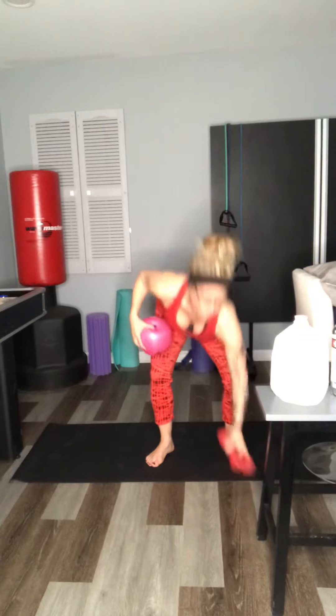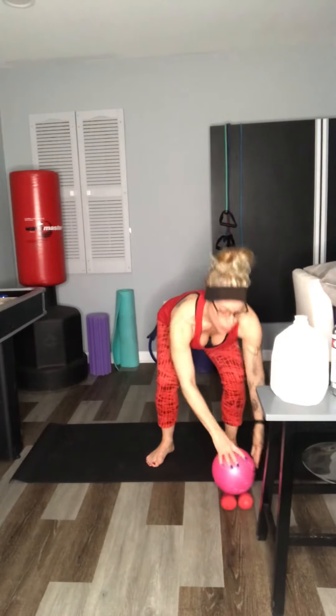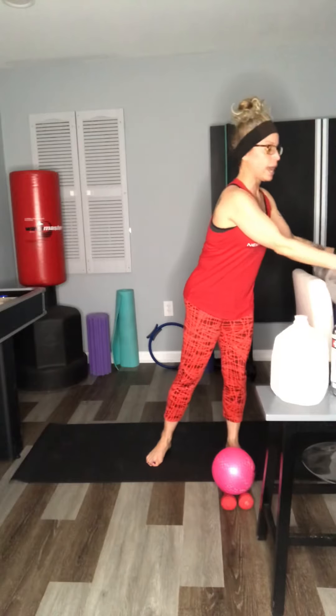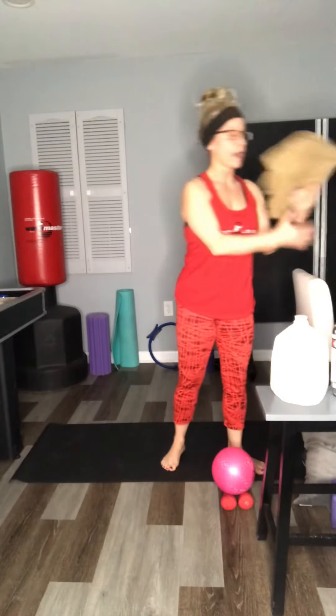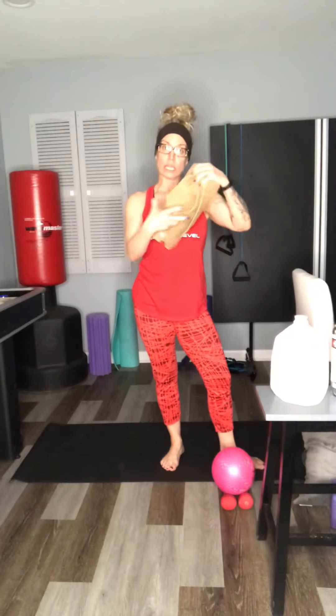We need a sturdy surface or a chair. We need a ball or some hand weights. Now if you don't have a ball, you can have a pillow from the couch or wherever. You can also have a yoga block — remember it does not have as much give so you may not want to squeeze it as hard. And then you can also have a rolled up bath towel, beach towel, anything that's going to have a little extra give.